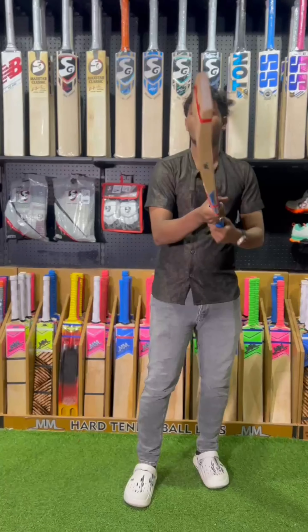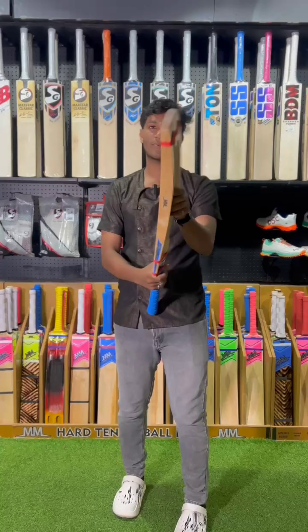So, if you want to use your soft wiki, Wilson, Swarceline, and training, then you want to use that bat.